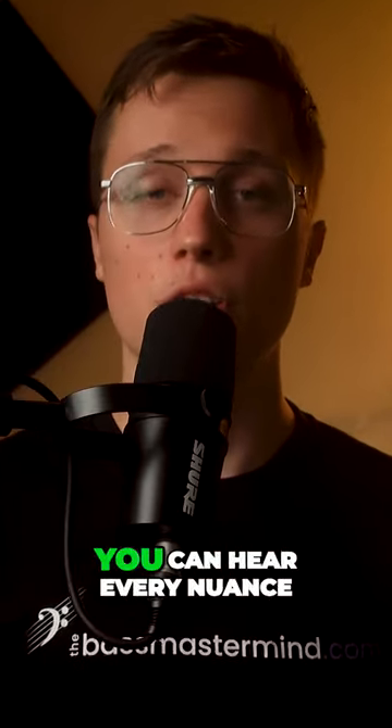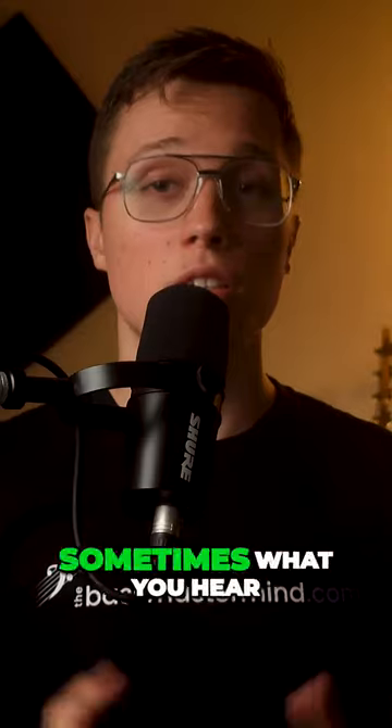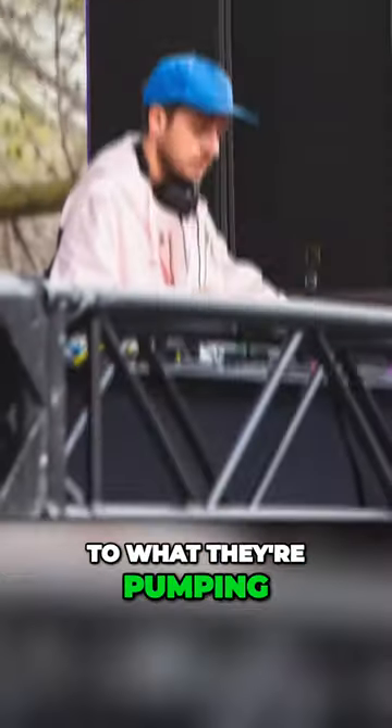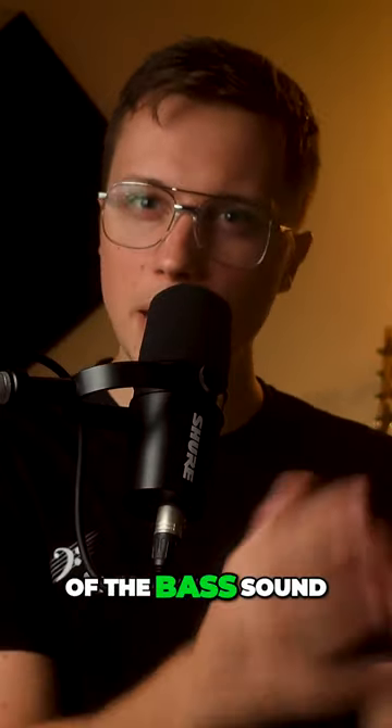The first pro of in-ear monitors is sound clarity. You can hear every nuance of your bass playing, allowing you to dial in your tone precisely. Sometimes what you hear on stage is very different to what they're pumping out front of house, and I really like to hear the shape of the bass sound — and in-ears really help with this.